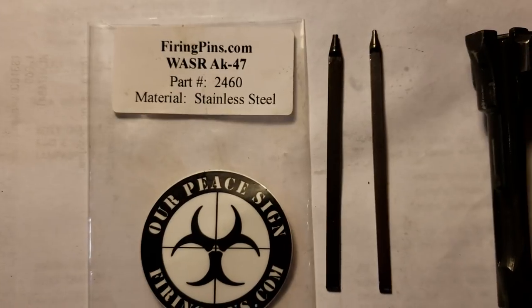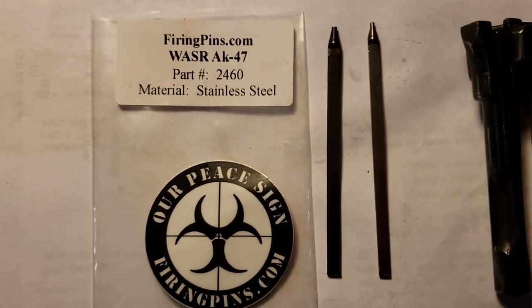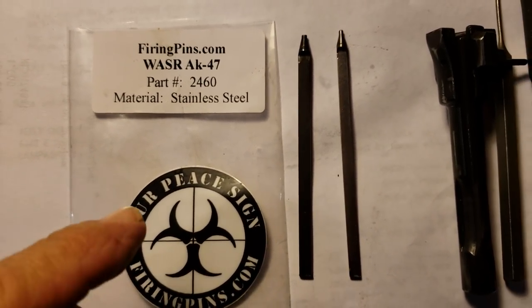I might have a simple solution for you. If you're shooting surplus comm block ammunition, this might be the answer for you. Hold on, I want to show you our solution here, just a second — I want to show you this really quick.